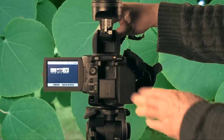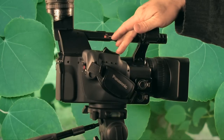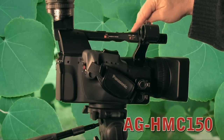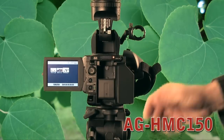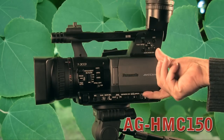To record, you simply push this button — this is the on/off switch. Here's your zoom rocker, and there's also a zoom rocker up top and a record/pause switch as well. Overall, the camera is very nice, and the image quality is outstanding.